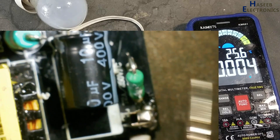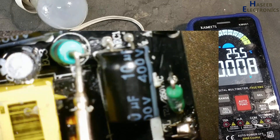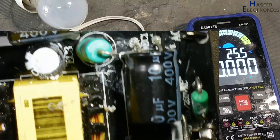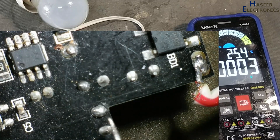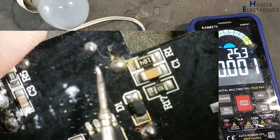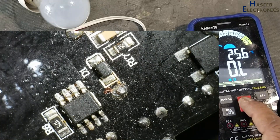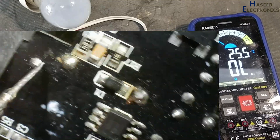On this capacitor we confirmed fuse, capacitor, inductor, and capacitor are all good. The bridge rectifier is good because we already tested the voltage there. Now we need to check the positive voltage path from this capacitor to this winding. For that purpose we will check continuity from this point.